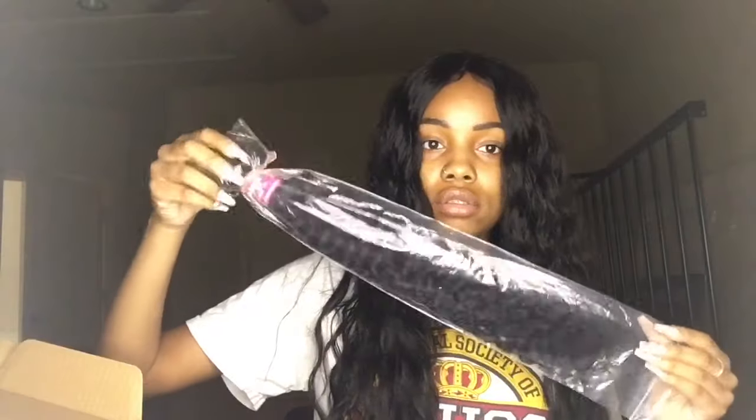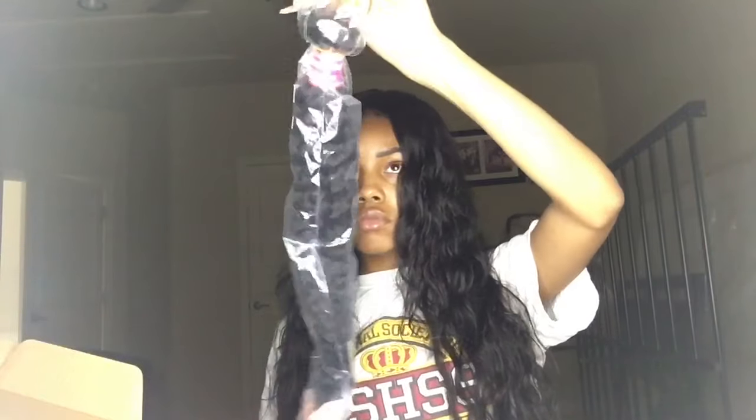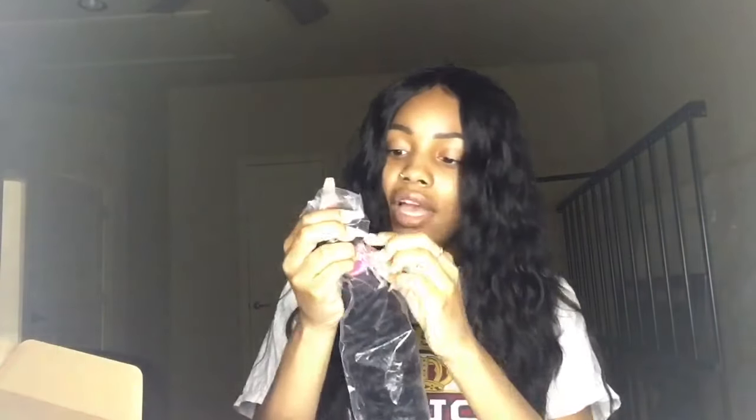Now for the bundles — packaged in these bags individually. It has a rubber band around it, keeping it in place.